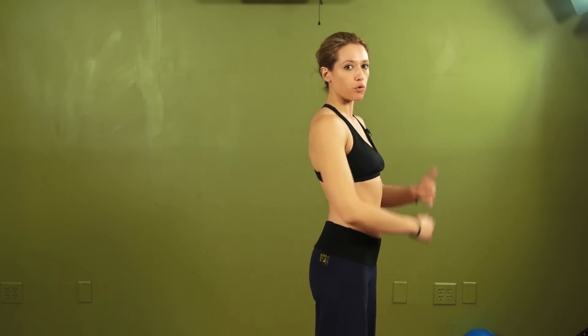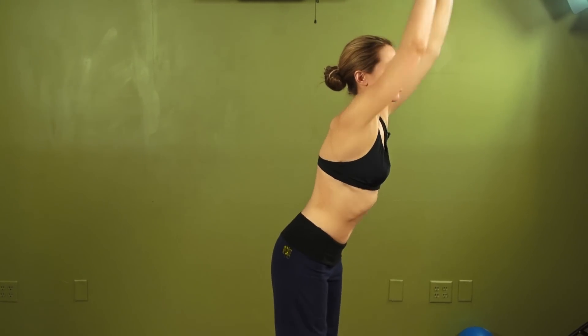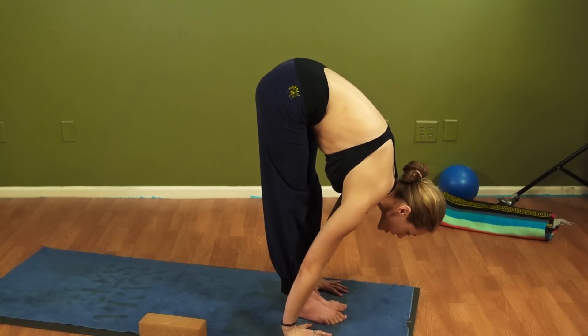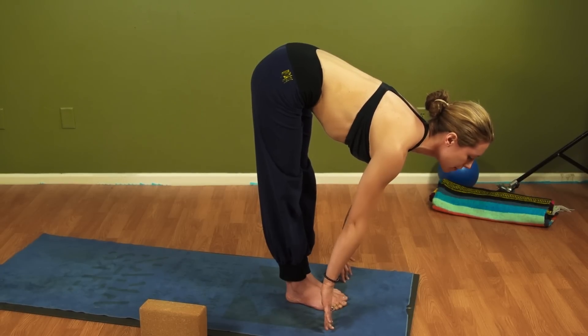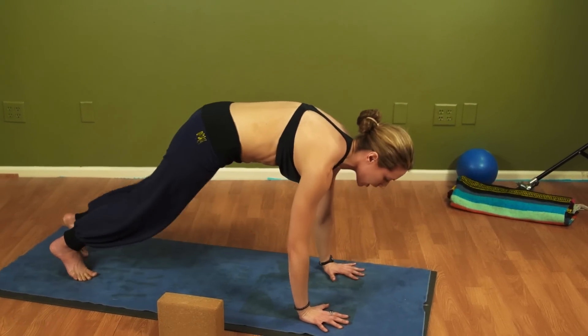This time we're going to fold forward. Inhale, lift up. And if this is your first forward fold of the day, gently move forward. You don't have to straighten the legs. Head comes down. Shift the hips forward. Inhale halfway. Flatten the back. Exhale, step back right and step back left.